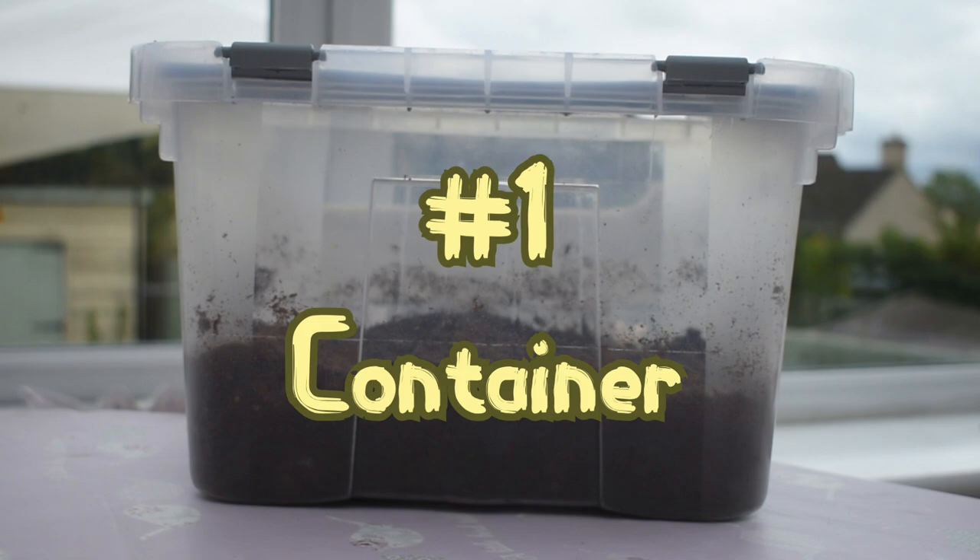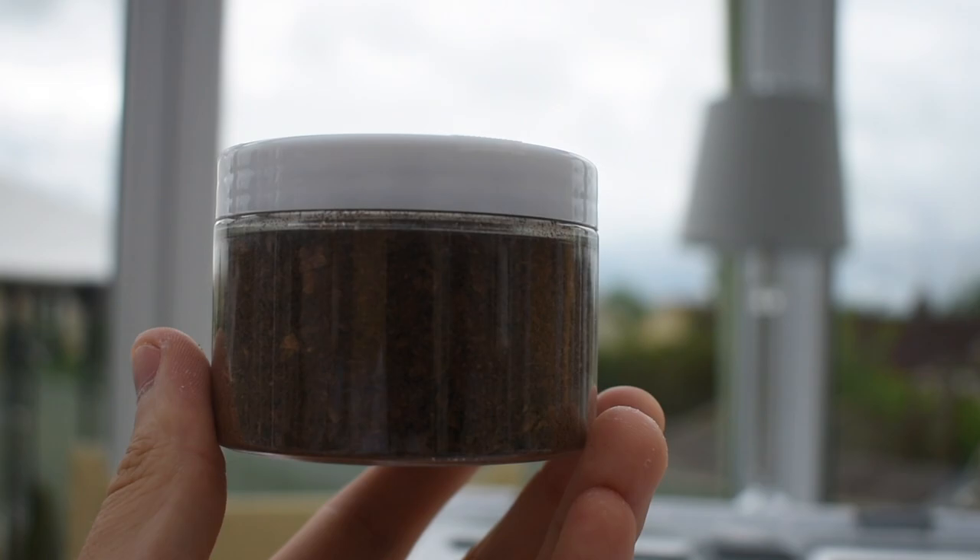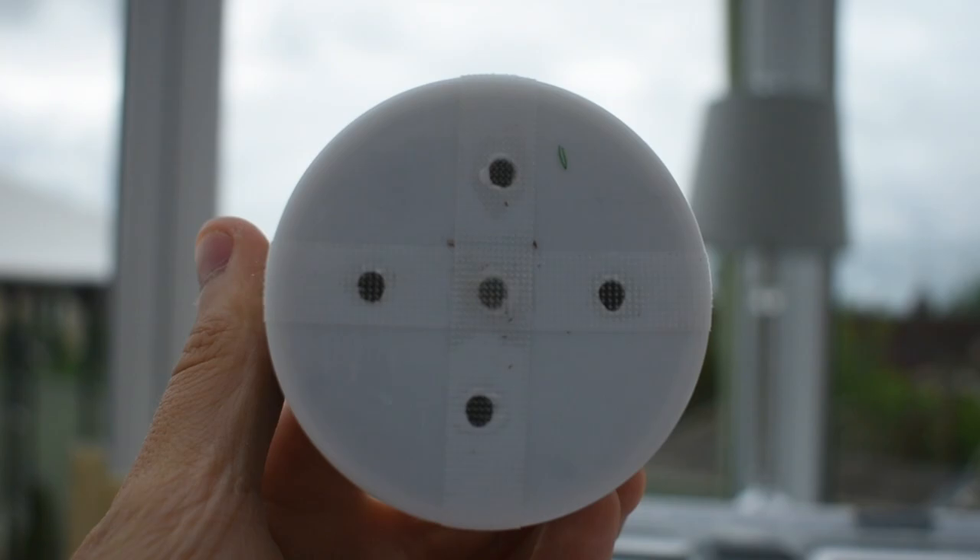First, you'll need a good plastic container. A large one such as this is great for hosting multiple small larvae or a few big ones. Remember though, stag beetle larvae can be cannibalistic, so never house them together. For single grubs still in their L1 stage, a small container like this is fine.